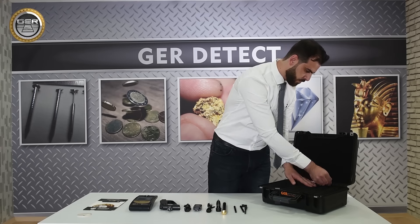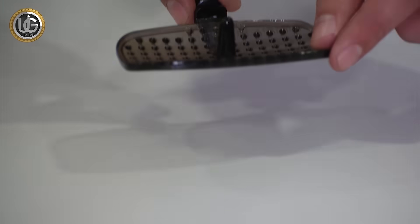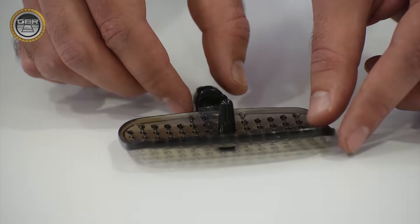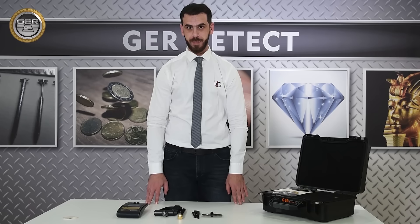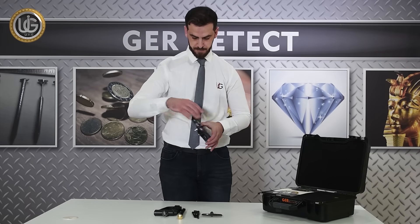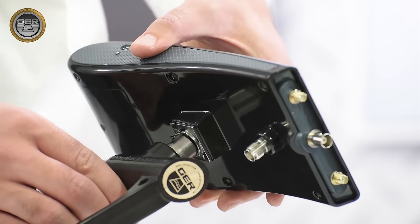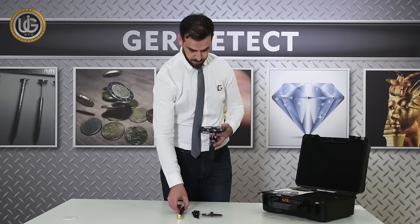Dish receiver and signal purifier. First, install the handle of the device, and then install the super antenna.